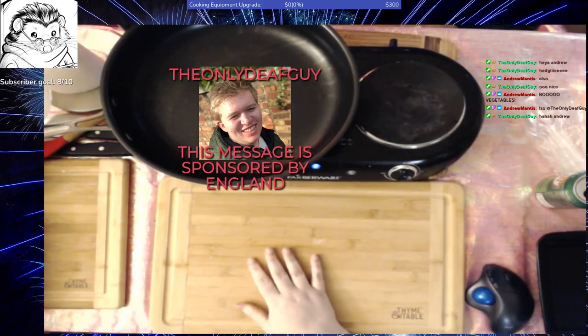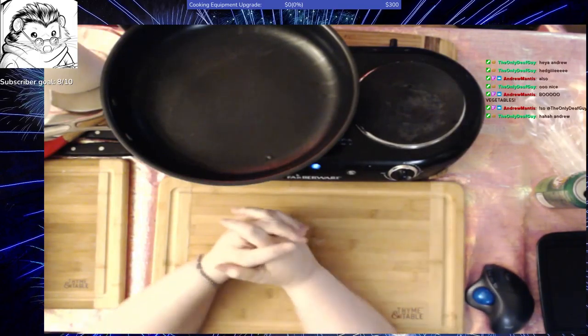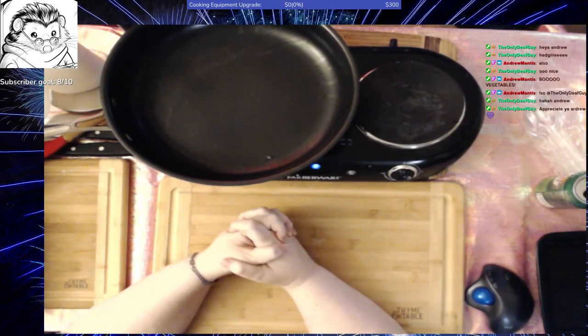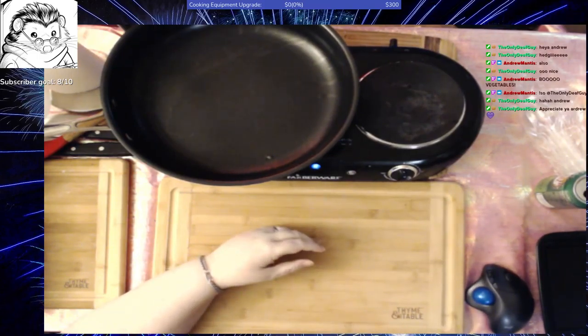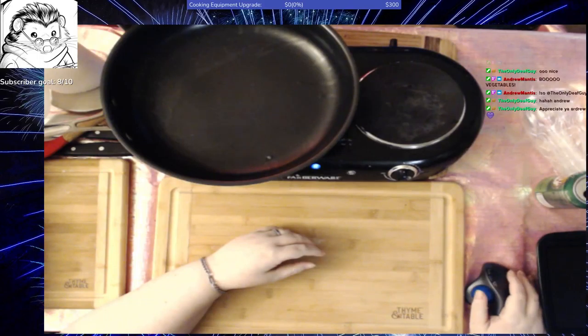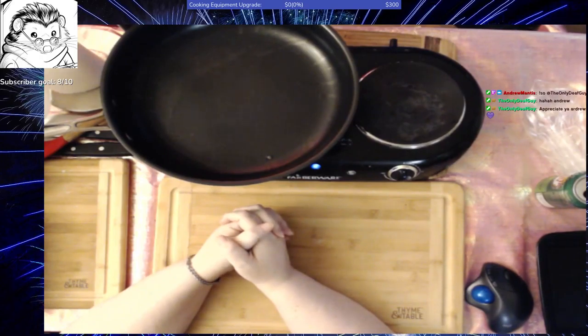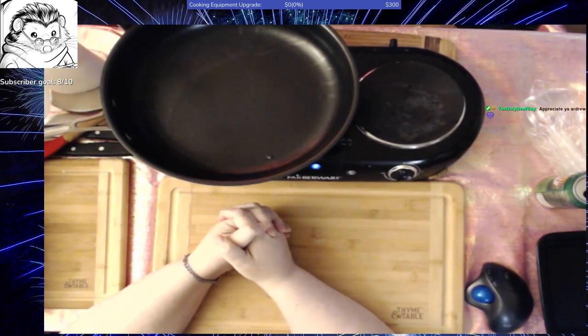I'm going to start out with a pico de gallo. I actually have the recipes already up in my Discord. My pico de gallo is not as I would normally make it, but it's a classic recipe. It has garlic in it, which I never put in. I don't put in the cilantro either because I'm one of those people that tastes it as soap.